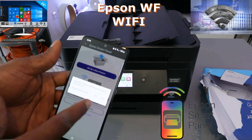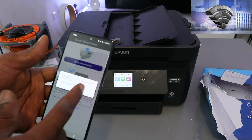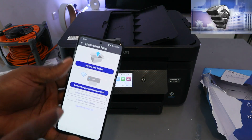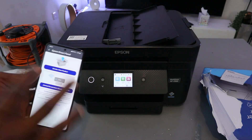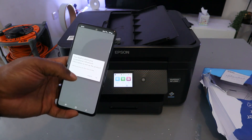You will see the message: 'Would you like to check if your product is supported?' Select No, because we know this product can connect to Wi-Fi. Next, you'll see options to set up a new product or connect a product already on the Wi-Fi network. Since we're setting this printer up for the first time, select 'Set up a new product.'